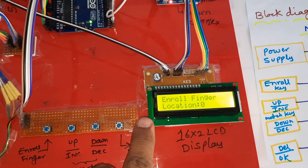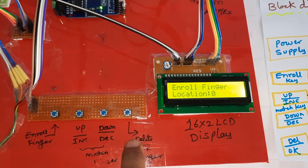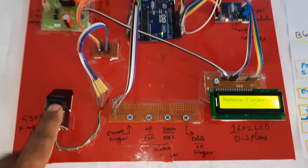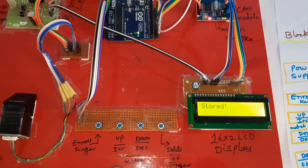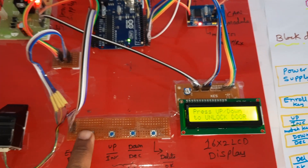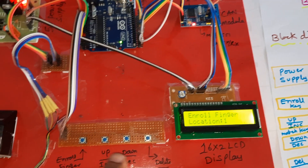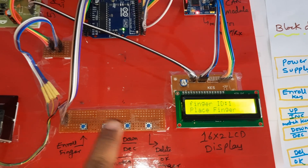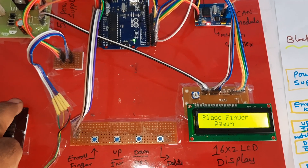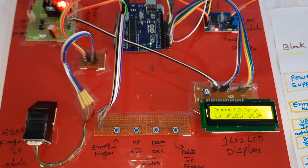Now enrolling new fingers: long press to enter enroll mode, wait, then set address location to zero and press OK. Place the finger — image taken, remove finger, place again — image is stored. Address zero enrollment is complete. Then increment to address one, press OK, place the finger, image is taken, remove finger, place again — image is stored. Address one enrollment is also complete.